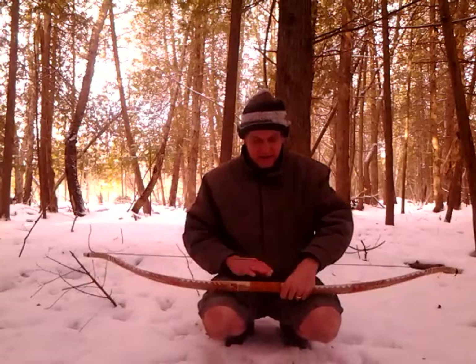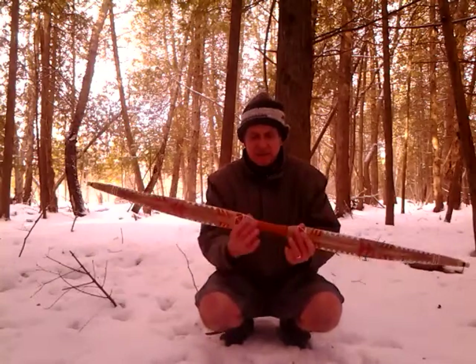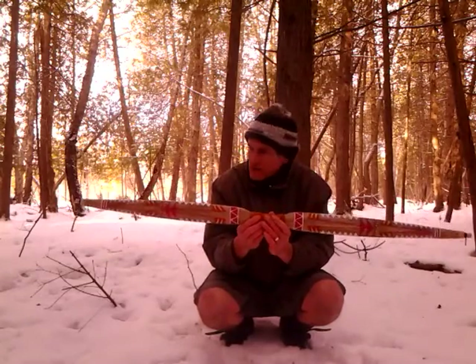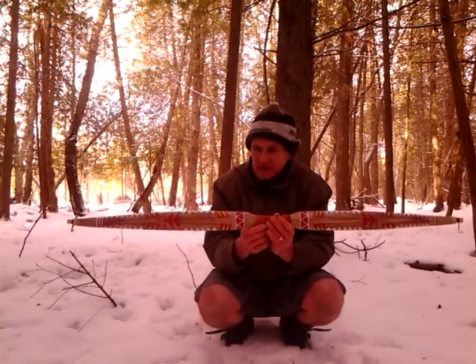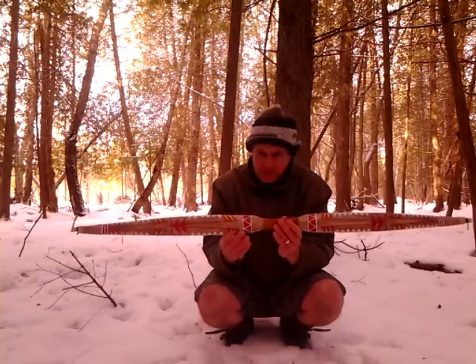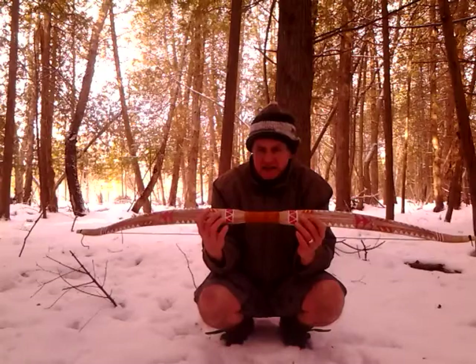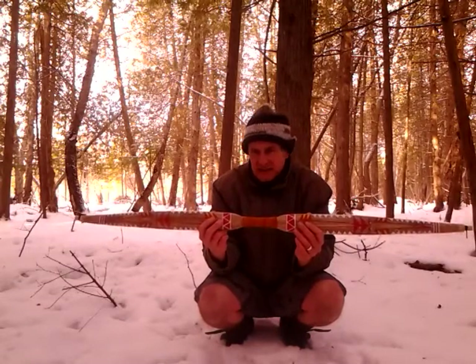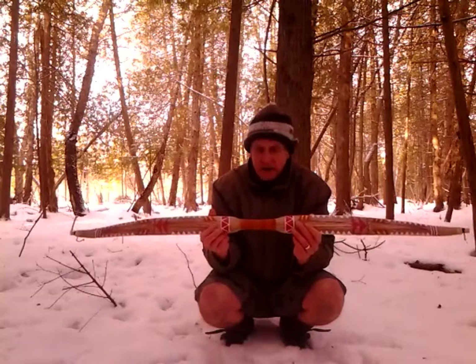You've seen them on eBay for sale. They're a West Coast design, taken from the West Coast native style paddle bows that were typically shorter than this. They had wide limbs to distribute the load. A lot of them were sinew backed. This is not really so much of an accurate representation, but an interpretation rather of a West Coast paddle bow.